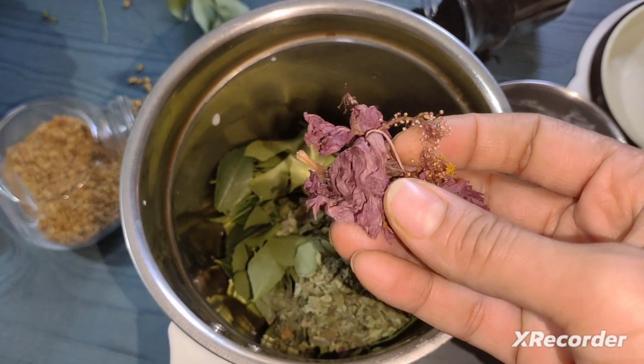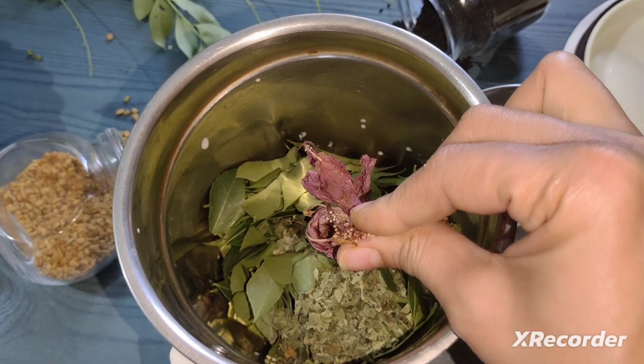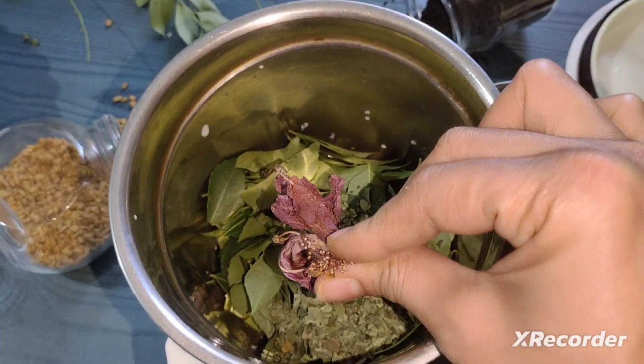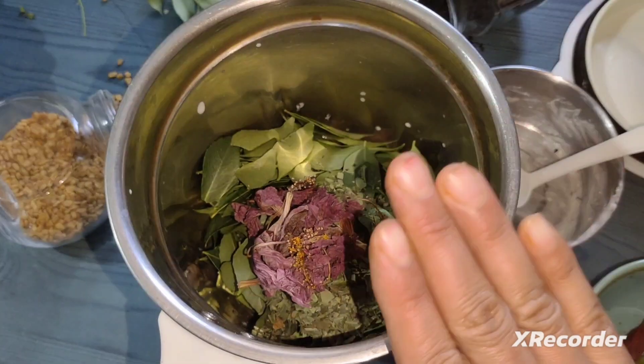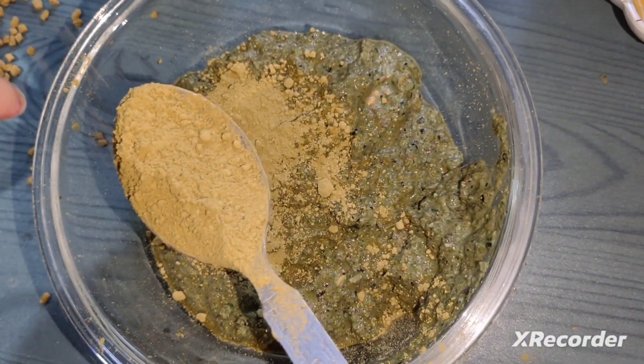I have some ingredients here which are good for the hair. I will put it in the blender because I am making a hair mask. I have put it all in and will grind it.